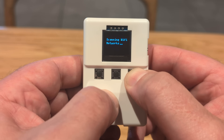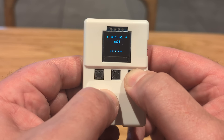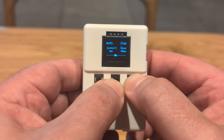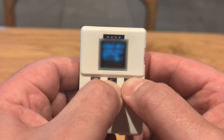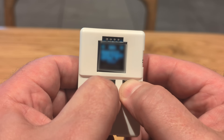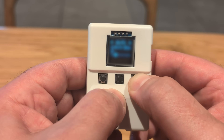Moving into the de-auth menu — remember, that's how we knocked the security camera offline. It scans Wi-Fi networks around you, and without needing a password, activating it kicks people off those networks. There's also a de-auth checker to see if someone is doing that to you. Next up is evil access points — for legal reasons I can't show this, but it essentially creates a fake Wi-Fi spot and when someone connects, it captures their username and password.